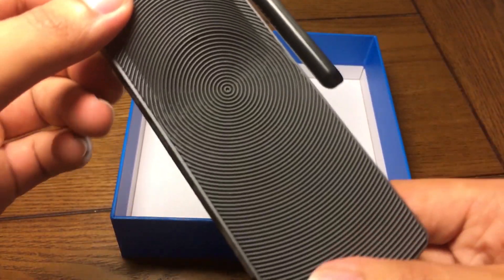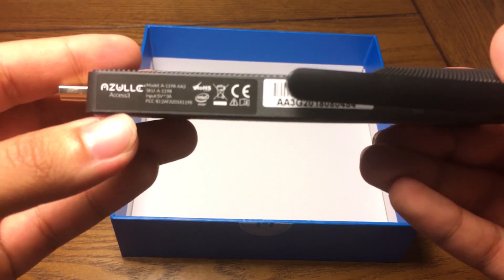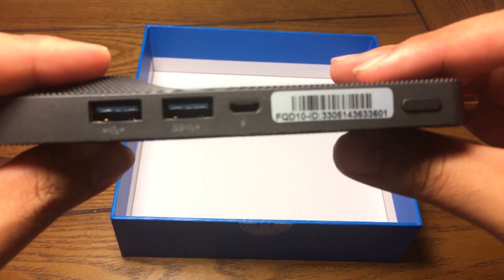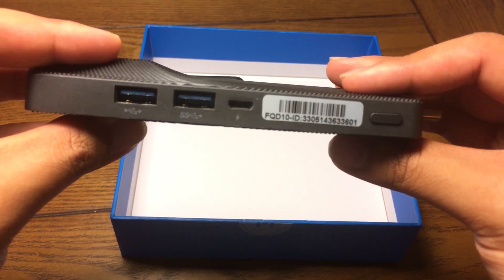Overall, the installation was easy, setup was flawless, and it's pretty much a plug-and-play thing and you're set to go. In terms of build quality, it's super durable, very compact, it's fanless, and it's a lot faster than the previous builds.